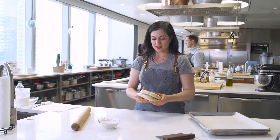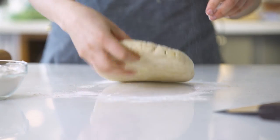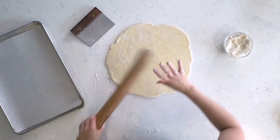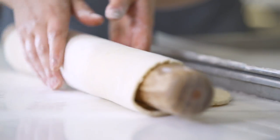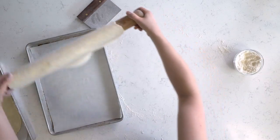My pie dough is nice and cold — it was resting for a couple of hours. Start with one disc at a time and roll out to about an eighth of an inch thickness. I go with a rolling pin. I like to throw the flour — that's something a pastry chef showed me — to make a nice, even sprinkling. I'll put this on a parchment-lined baking sheet and chill it in the fridge while I work on the other one, then transfer it the same way.